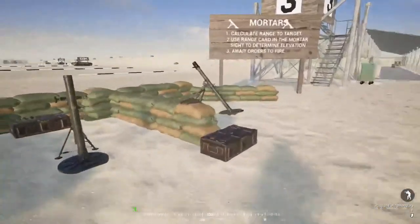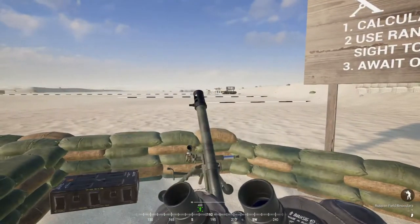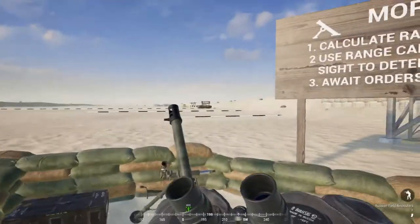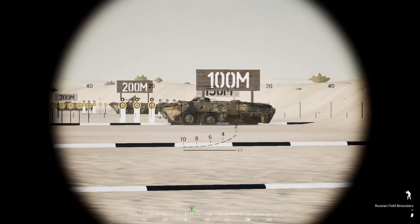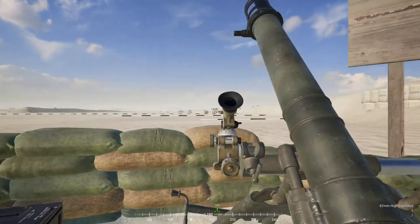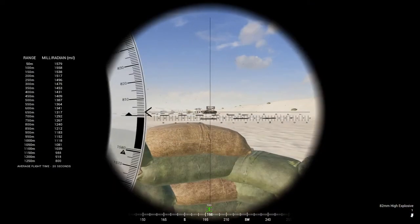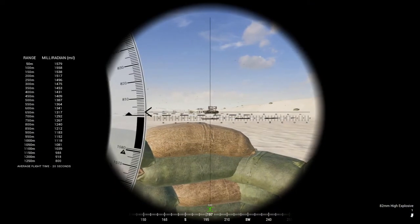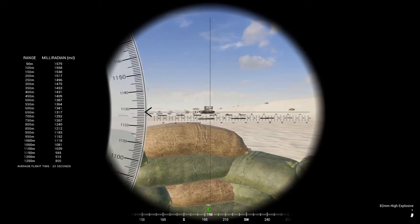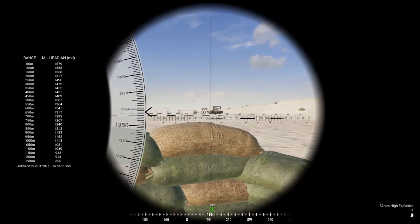I'll do one more demonstration — I'll pull the target a little bit closer so we can see better. I'm going to pepper the area with mortars. I've got my attack marker out at 100 meters, so I need to dial up to 1558 according to the range card.